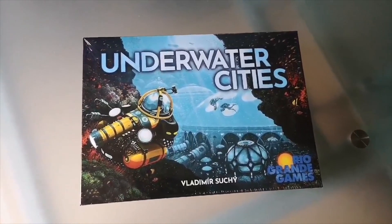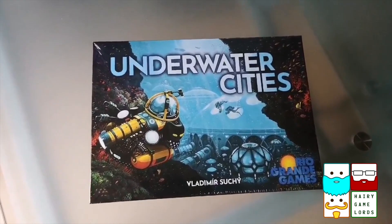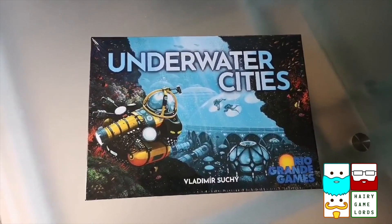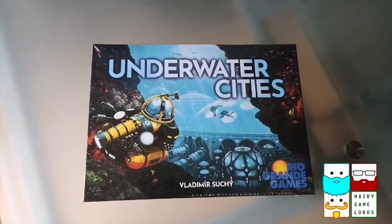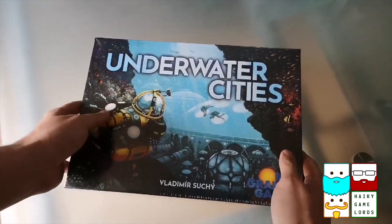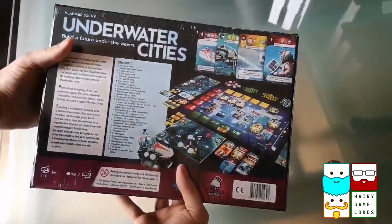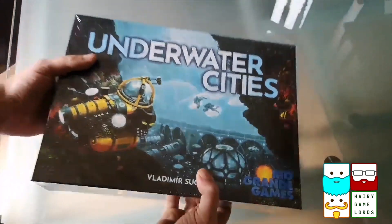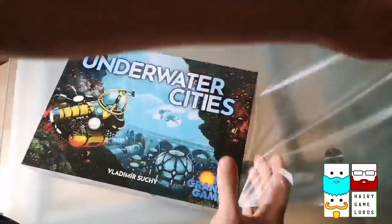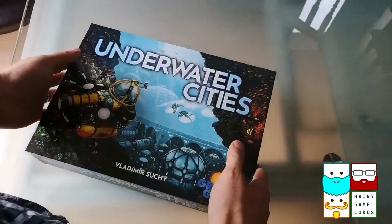This is James from the Hairy Game Lords, unboxing Underwater Cities at a guest location with my glamorous assistant - my dad, who's going to hold the phone for me. Underwater Cities is a worker placement game by Vladimir Suci - sorry if I pronounced your name wrong. There's a lot going on in it. It's a weighty box, so let's dive in.